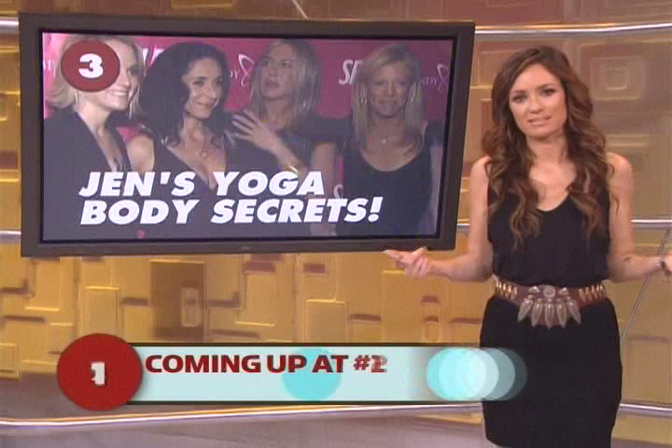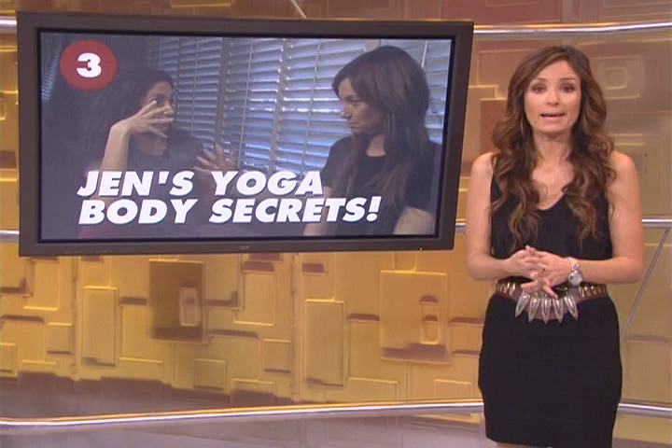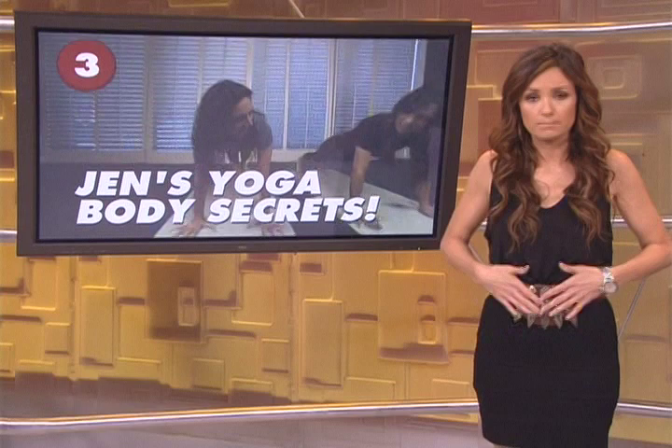So Sal, want to get Jen Aniston's body? Rhetorical question for you ladies. Jen put herself in the hands of yoga guru Mandy Ingber to get that incredibly toned physique, and Mandy's new DVD, Yogalosophy, is in stores now. I hit the mat with Mandy at LA's W Hotel just yesterday.